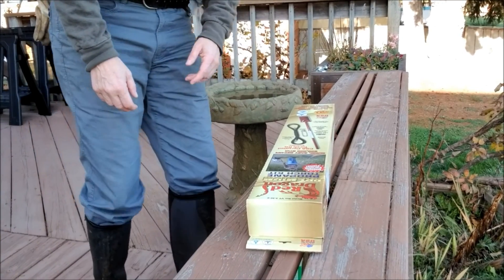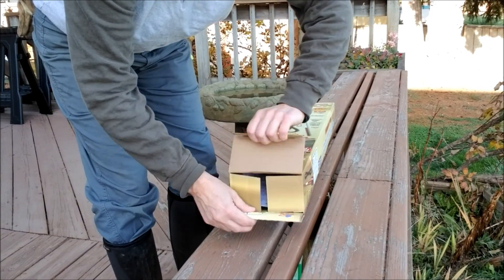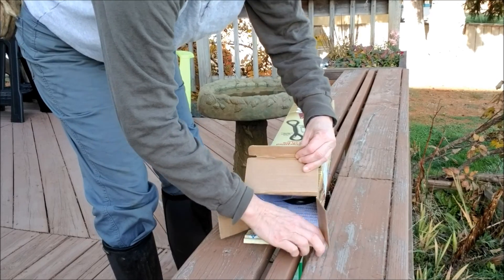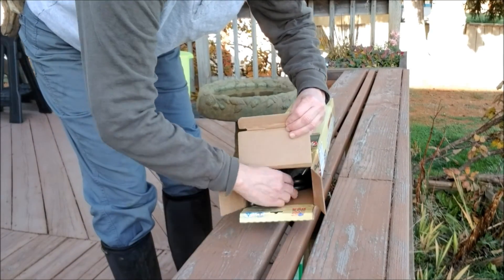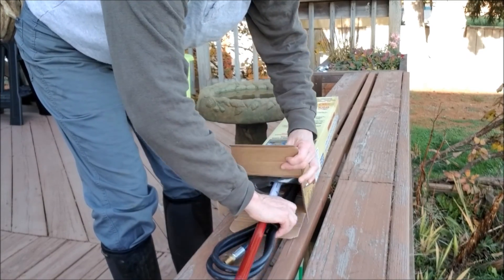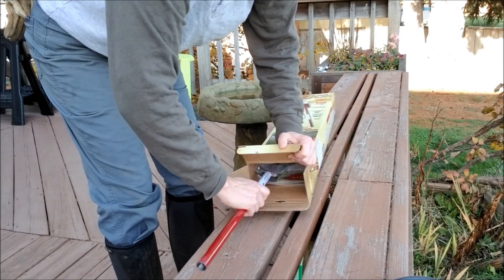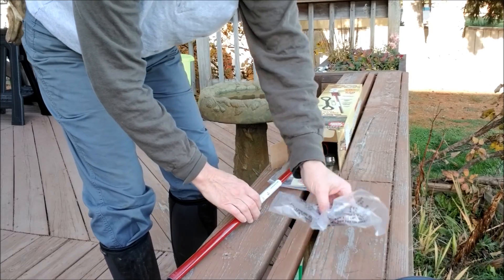So I'm going to go ahead and unbox this thing. Once again, this is the Red Dragon weed torch. I like to do things organically, so I thought this would be a good method for me to control the weeds in my garden and around my fence line especially.